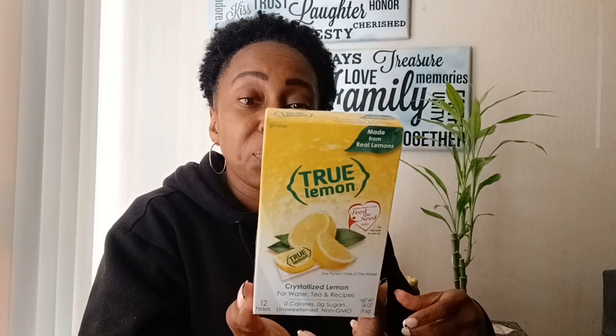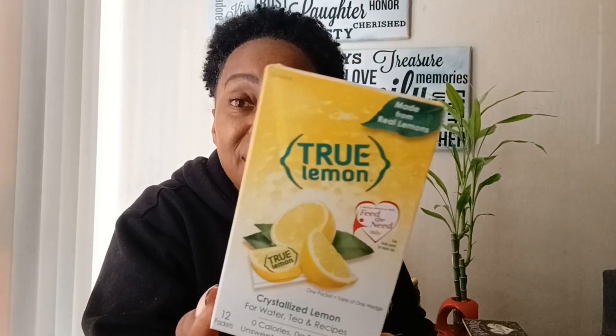I picked up True Lemon crystallized lemon for water, tea, and recipes. It shows zero calories and this box you actually get 12 packets — most boxes only give you six. I think this is really great to have on hand, especially if you want to save a little from groceries and you like to drink lemon water. It says made from real lemons. If you don't like to drink plain water, you can just sprinkle a little lemon in it.